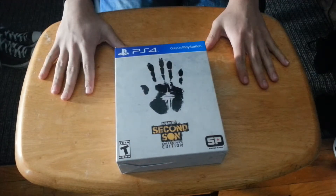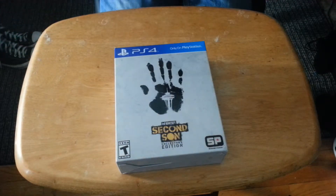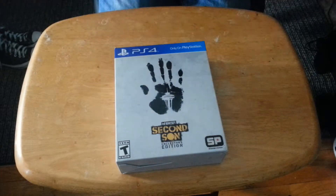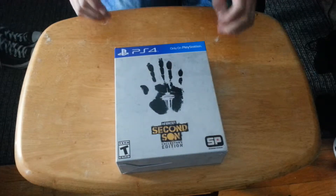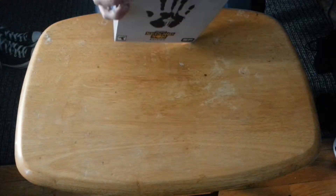I don't normally do unboxing videos. I'm not exactly a big fan of them, unless I feel like they're really important, or at least I feel that they should be shared. And this, I think, needs to be shared, because not everyone is savvy on the internet enough to know what's inside the Collector's Edition. So I'm gonna open this bad boy up and see what it's all about.